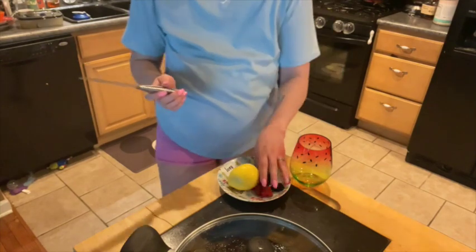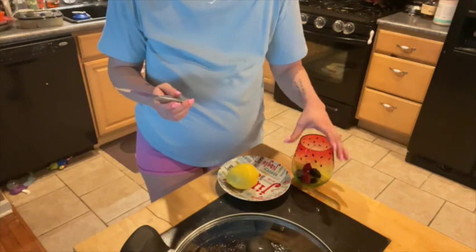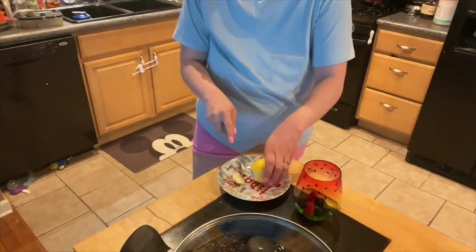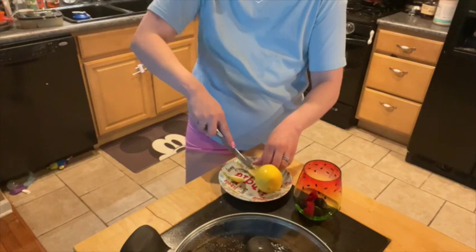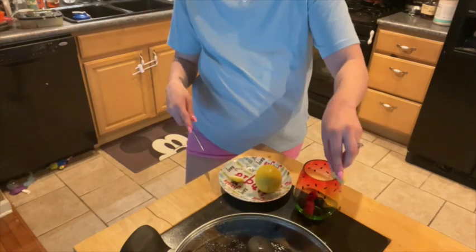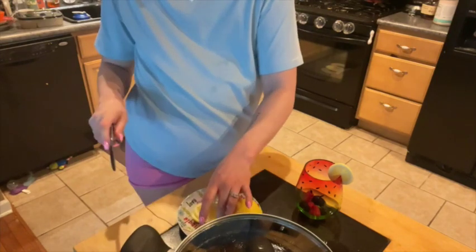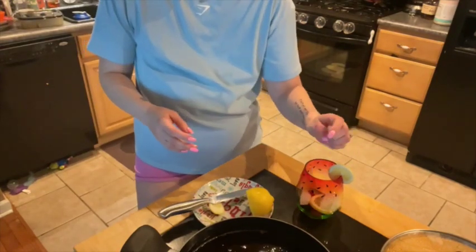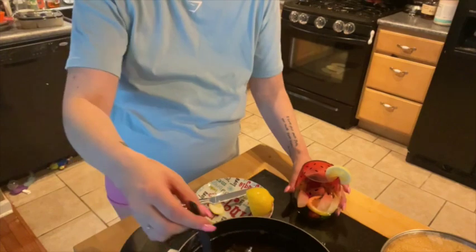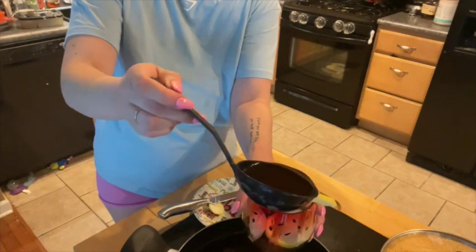When you are ready to serve, put ice, raspberries, blackberries, and a lemon slice or two in a cup, and pour the berry lemonade iced tea over top.